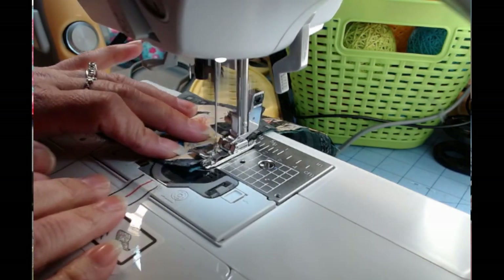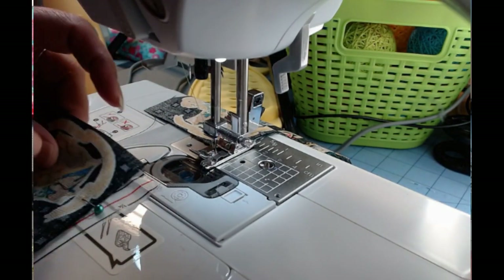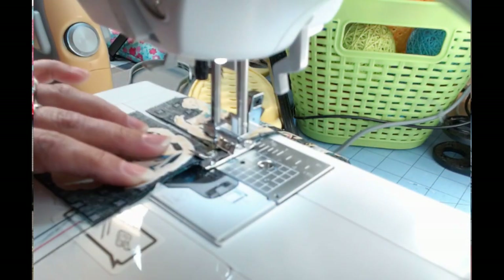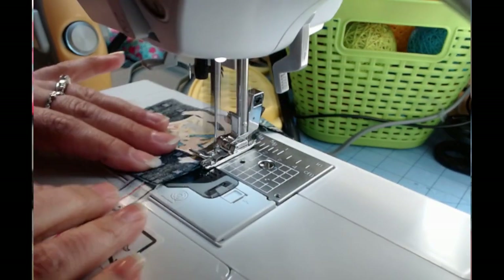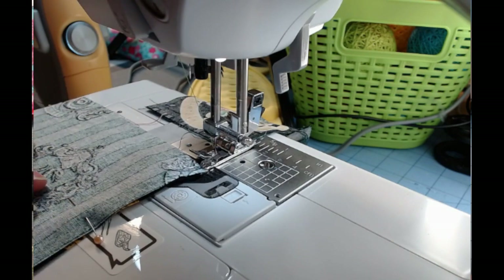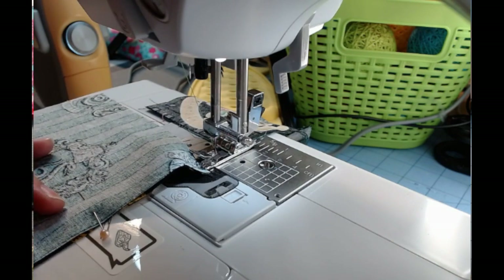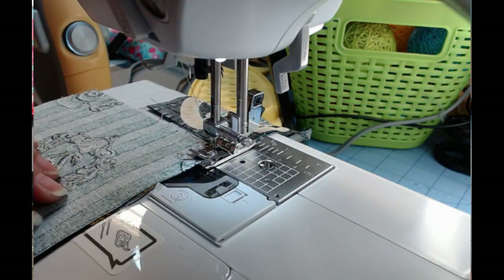Now the only thing with this is, since I cut them three by three — again, you do need two and three quarters if you want to cut it exact and you're confident in your sewing. I am confident, I just like to have extra. I like to be sure. So now we're going to sew this down. After each step of that small block, we're going to have to trim.